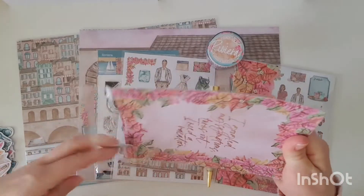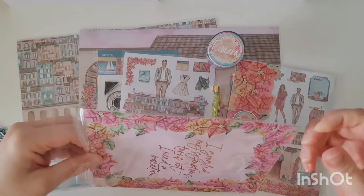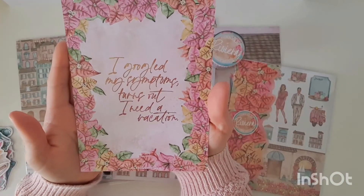So I want to do a quick show and tell of what was in this Riviera kit. I know I'm going to absolutely love this one because it's all my colours.